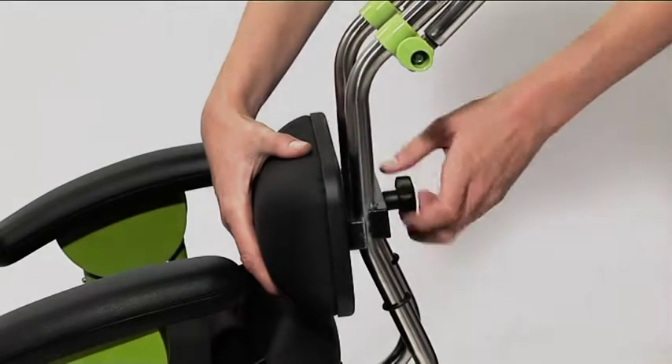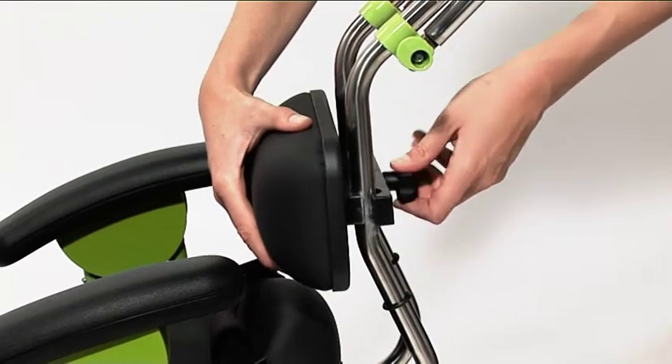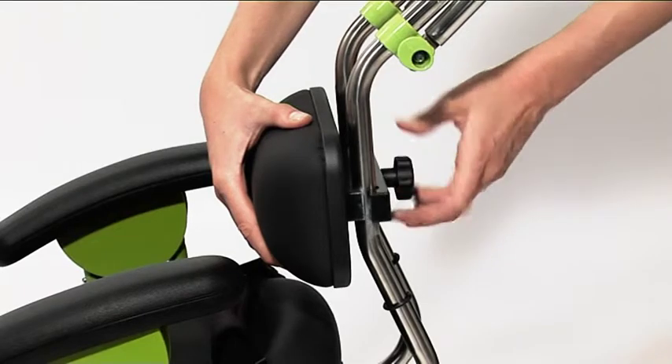To adjust the height of the lumbar prompt, loosen the handwheel. Move the lumbar prompt to achieve the desired position and then re-tighten the handwheel.